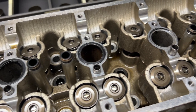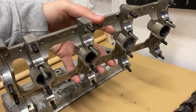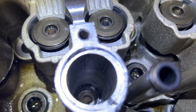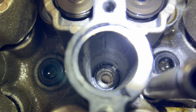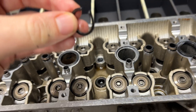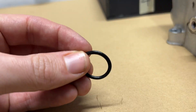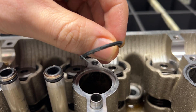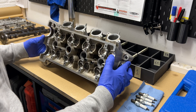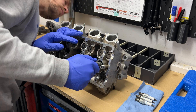Three of the spark plug holes had the O-rings on them, but one was missing, so I went looking for it. It wasn't on the cam cap side, but looking in the spark plug hole, I found it. I removed the rest of them and put the head on its side to fit the spark plugs. I needed them back in so I could perform a test of the sealing surfaces between the valve seats and the valve faces.